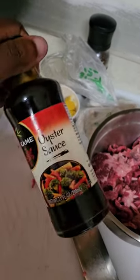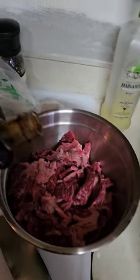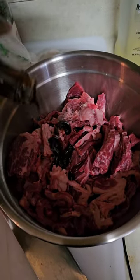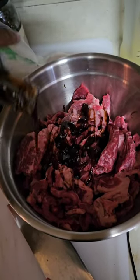Now what we're going to do is we're going to go ahead and add our oyster sauce. You can kind of just put it to taste. We're going to start adding our oyster sauce — this is going to be a marinade for a little while.